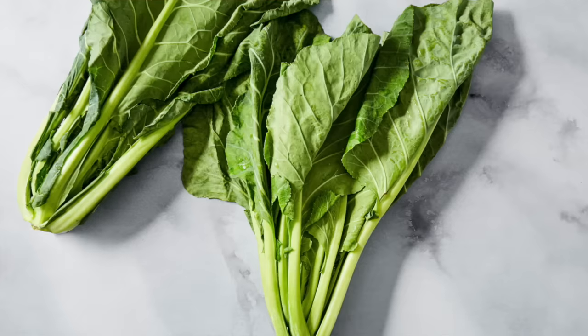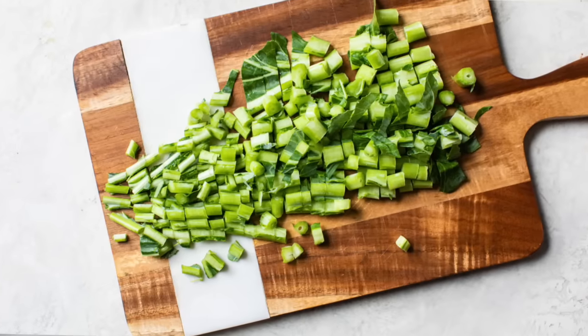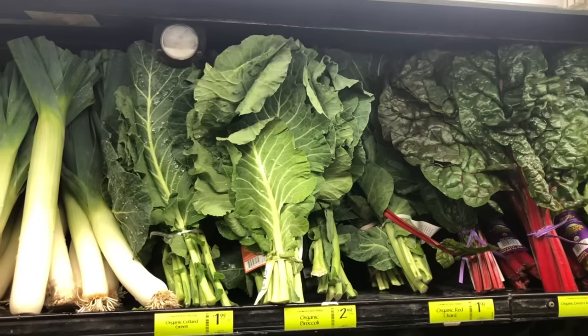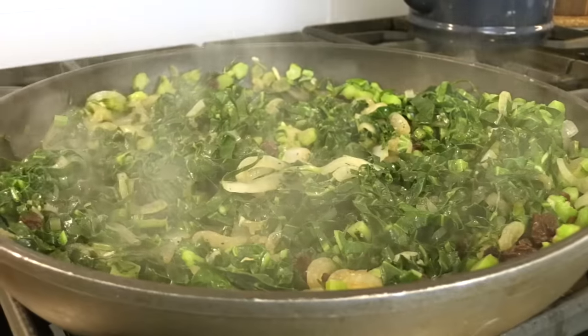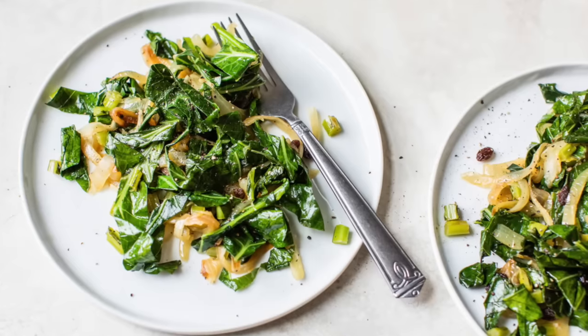Hello my friends, it's Dani and back by popular demand is my 101 series. I am updating an oldie but a goodie and sharing everything you need to know about collard greens — how to shop, store, prep, and cook them. Plus I'm going to share one of my favorite collard green recipes and highlight a few others as well.